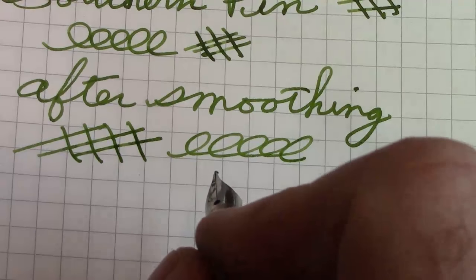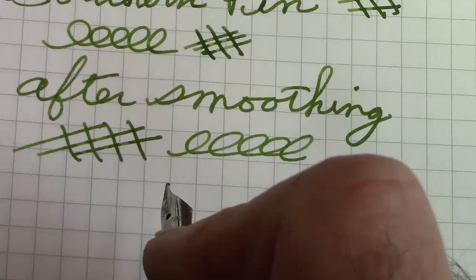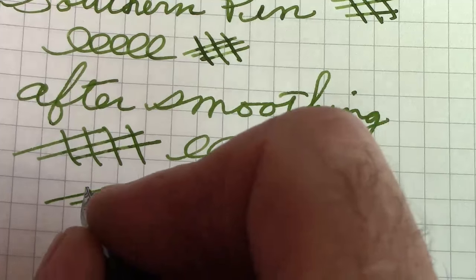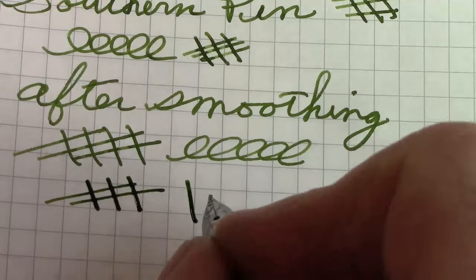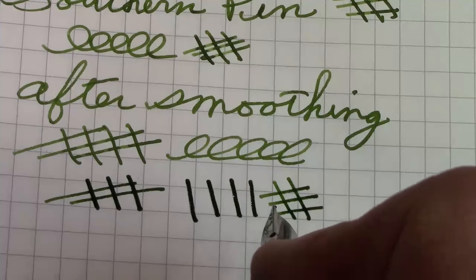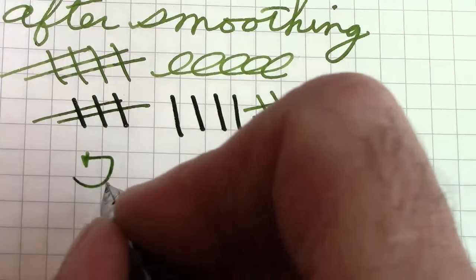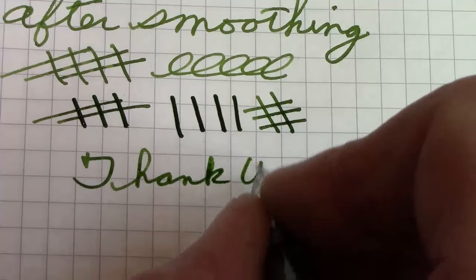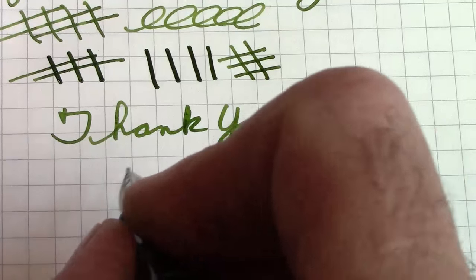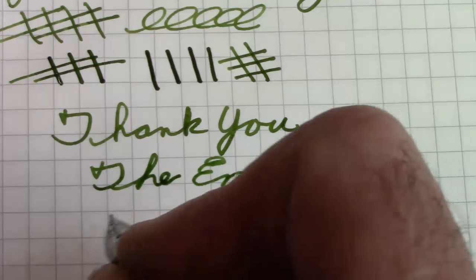Smoothing is something I think all of us should get comfortable with. You just need to go to your local supermarket or drugstore and get one of those sanding boards that have three different grades on it. This nib just has a little bit of softness to it, and that's really the sweet spot — that vertical stroke — which you can tell by the way the tipping is shaped. So I'm happy with this pen. It'll be an interesting addition to my collection. Thank you for watching. May you also have interesting adventures with your pens. Feel comfortable customizing them and making them work for you. Enjoy all your writing experiments. Ciao.